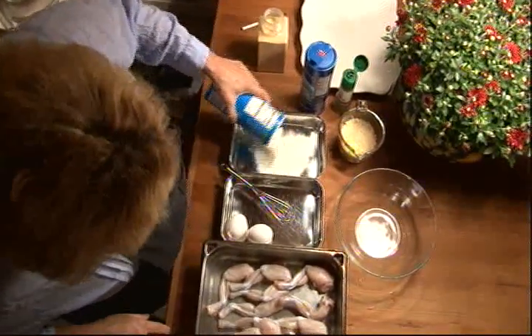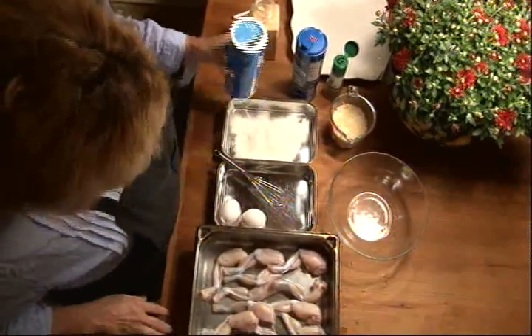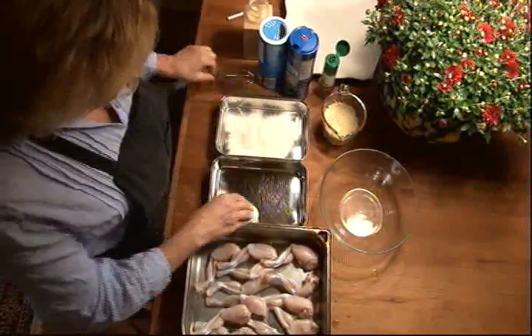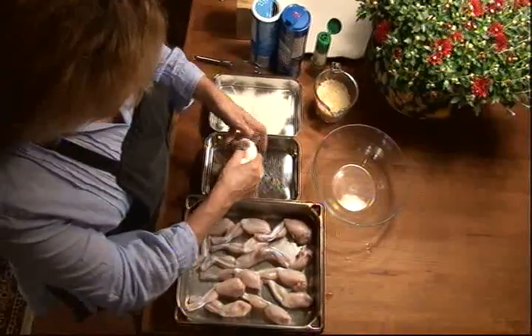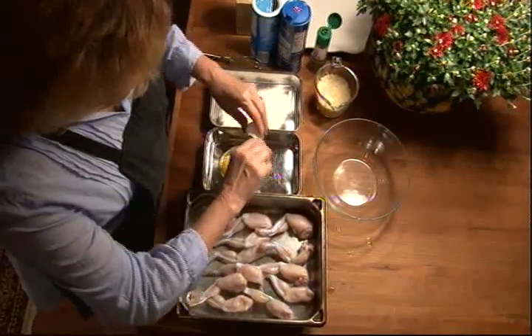And we're going to coat them and we're going to pan fry them. So first we put some flour in a pan. And then we put a couple of eggs in a pan.